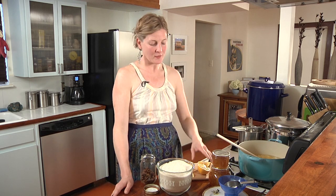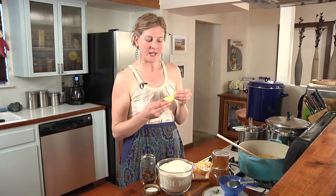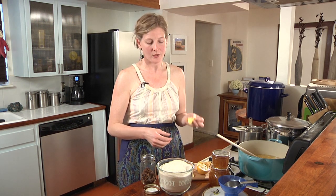Today we're going to make marmalade. Meyer lemons are in season right now — it's winter. This is probably my favorite winter citrus. Meyer lemons are a cross between a mandarin orange and a lemon. They're sweeter than a traditional lemon, and you can eat the whole rind and all, which makes them perfect for a marmalade.